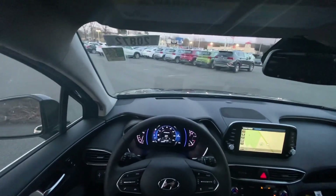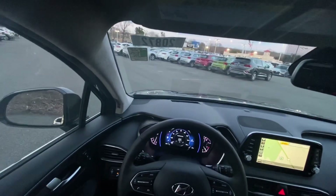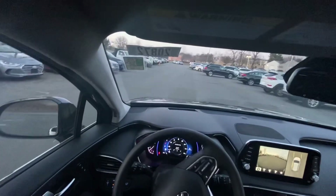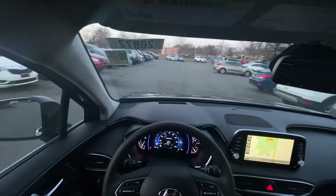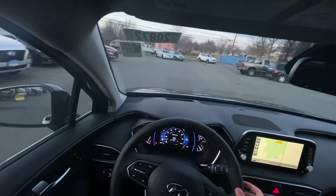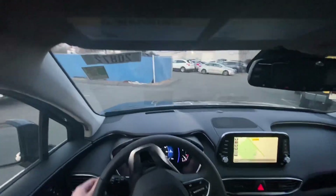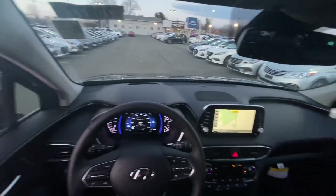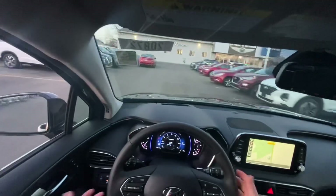I'm taking the Santa Fe around the parking lot. There's also a heads-up display that looks crisp and high quality. First impression: it drives very nicely and is very responsive. The 2.0 turbocharged engine gives it good horsepower and torque. The steering wheel is light and easy to maneuver — great for parking lots. The ride is smooth and the suspension is soft and comfortable.